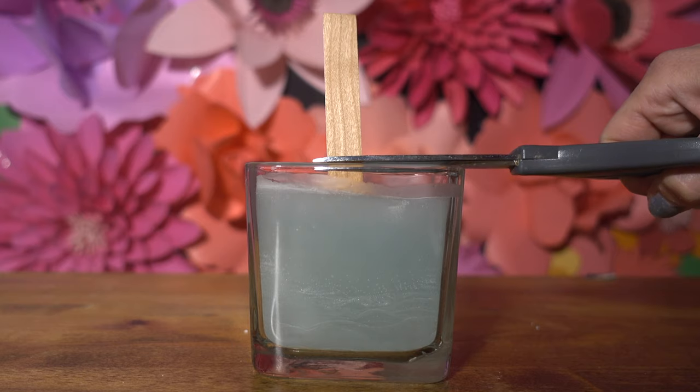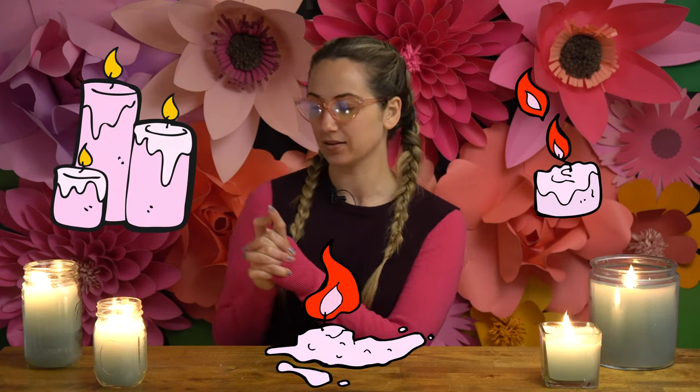The box your wicks came in will tell you how short to trim it. And just like that, my one big clearance eight-dollar buy has brought to life four new candles. You bet when these are burnt I'm going to do it all over again — reduce, reuse, upcycle.